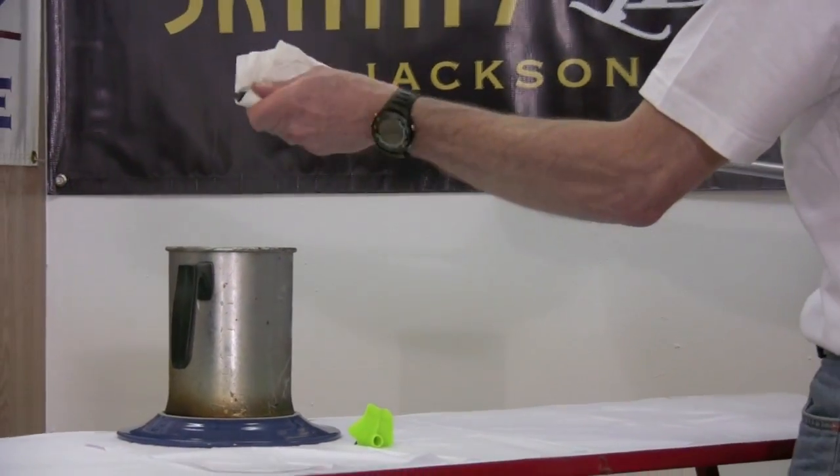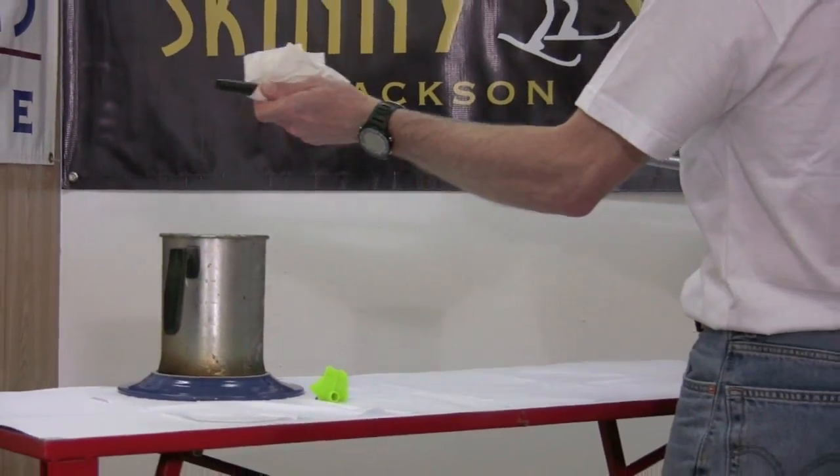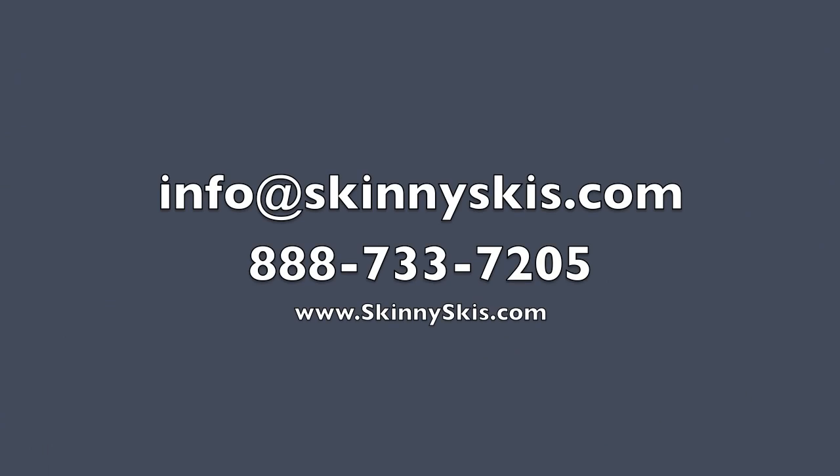If you have further questions on basket or ferrule replacement, feel free to contact us at info@SkinnySkis.com or by phone at 888-733-7205. We're always happy to assist with any of your Nordic ski needs.